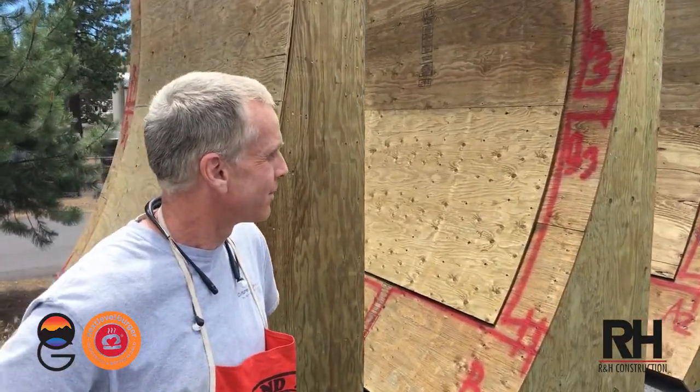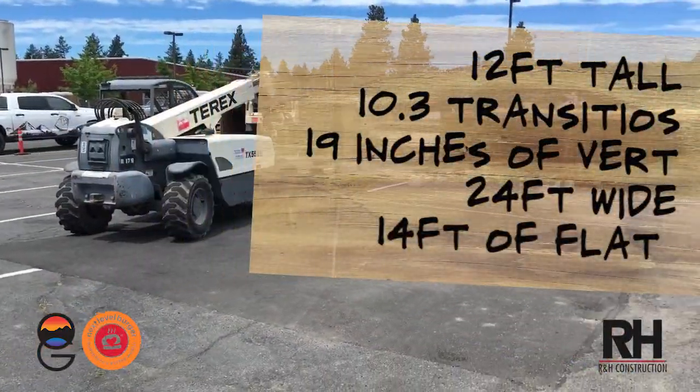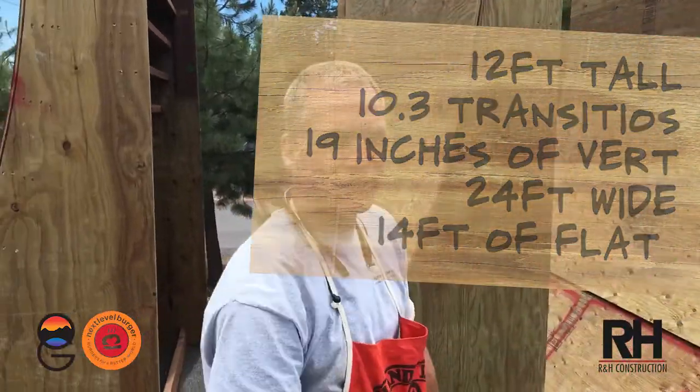So Joey, these are some big pieces of tranny. What's the size of this thing? The ramp's gonna be 12 foot tall, 10 foot 3 transitions, 19 inches of vert, 24 foot wide, and 14 feet of flat.